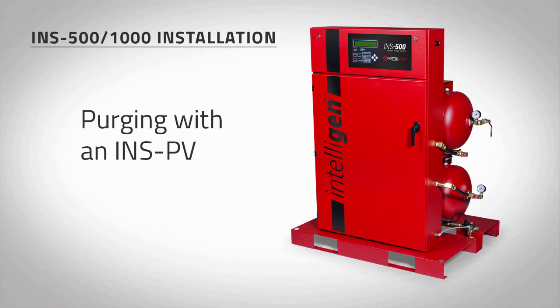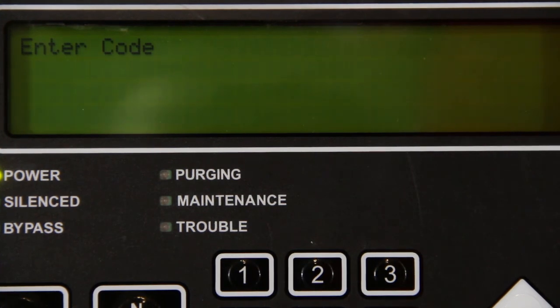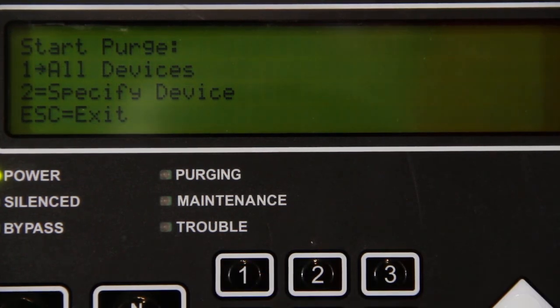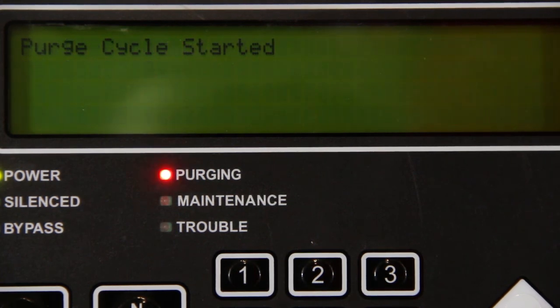If an INSPV is connected to the nitrogen generator, press the purge button on the Intelligen display keypad. Enter 0000. Press start purge. Select all devices, and finally press enter. The system is now purging.